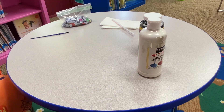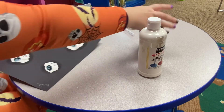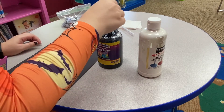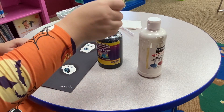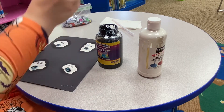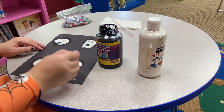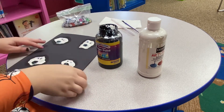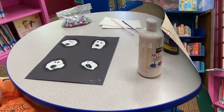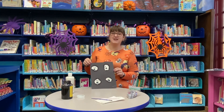Once you have your googly eyes on, set your ghost aside to dry. Once they're dried, take the black paint and a paintbrush — I've already done my mouth, but I'll show you — just draw little circles for their mouths. And there we go, there are our ghosts! I hope you had just as much fun making your ghosts as I did. Happy Halloween!